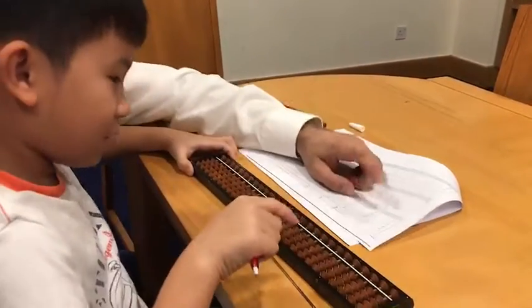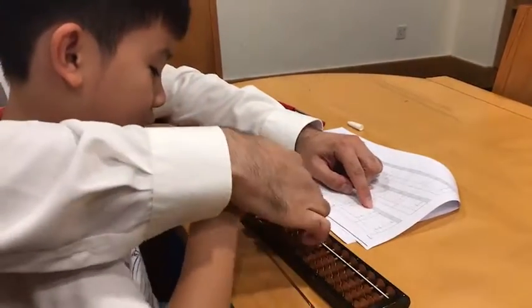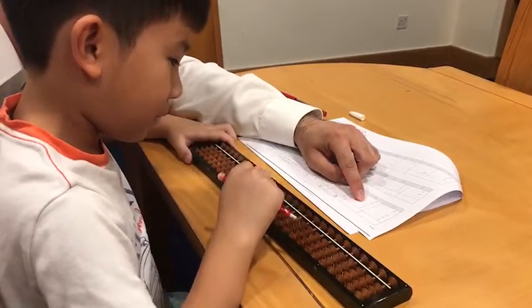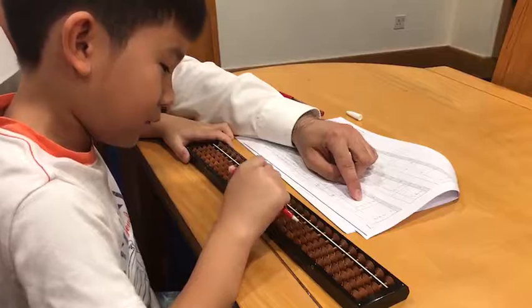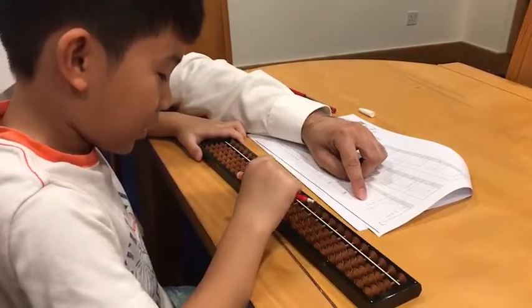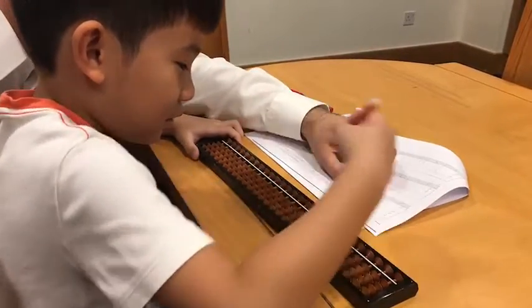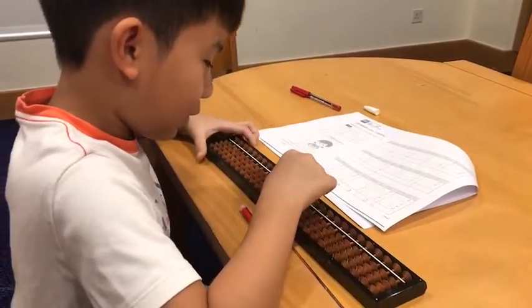Okay, ready, go. Say it: plus four — imagine, do it. Then minus two — imagine, do it. Say it: minus one — imagine, do it. Say it: plus two — imagine, do it. Say it: minus three — imagine, do it. How many? Yeah, very good! Now this one you will do on your own, okay? Alone.